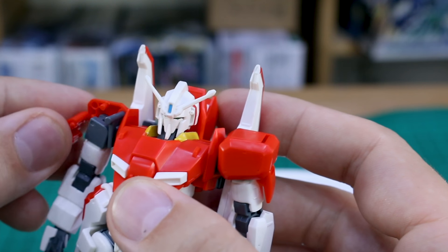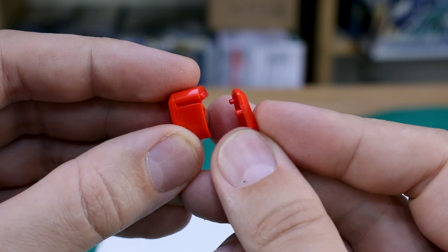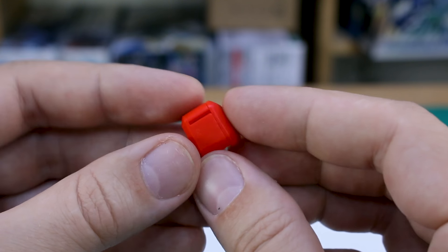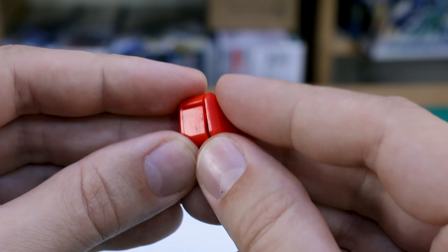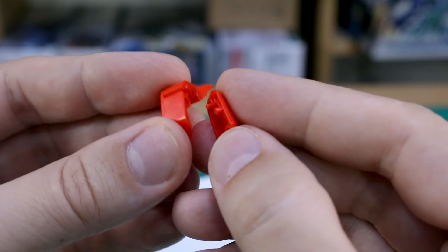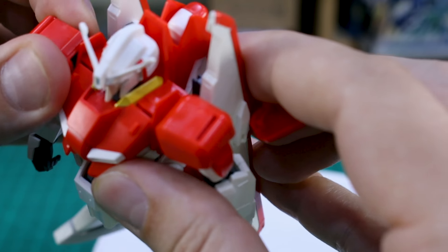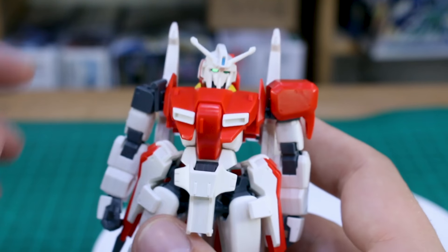One issue: this particular shoulder armor keeps falling apart. The way it goes together, the pegs connecting the front and back halves aren't very long so they're barely holding on. I think this is partly because of the nature of the shoulder armor and fitting the arm in there, and also because for the transformation you have to remove these parts, so they didn't want to make it too difficult to pull apart. Unfortunately the shoulder armor is kind of tricky to get to stay on. If you're moving the kit around and changing poses a lot, you're going to run into this issue.